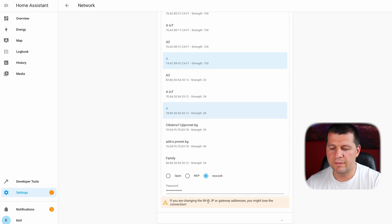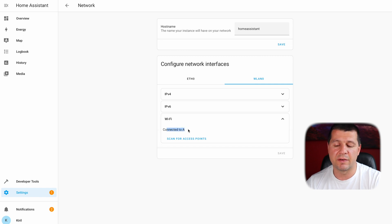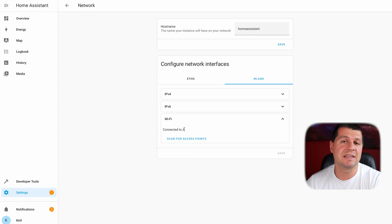If you're changing the Wi-Fi IP or gateway, you may lose connection. If I refresh the screen and go to the WLAN0 tab again and expand the Wi-Fi, I'll see it's connected to my Wi-Fi network. The final thing is to expand IPv4 and select DHCP, then click Save. And I can disconnect the physical cable and go wireless.